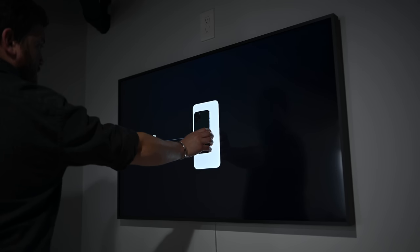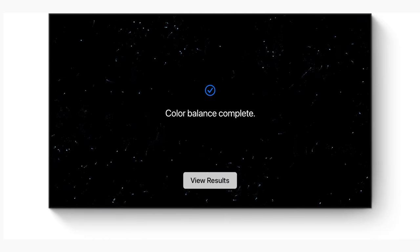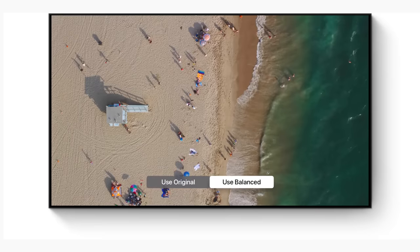It's going to flash a bunch of colors right around your iPhone. The camera is going to read them and analyze how the display is tuned — is it a little warmer, is it a little bit cooler, whatever it may be. So that's what it's watching for. Once you are done, it'll tell you that it's properly balanced your TV and will show you a side-by-side comparison of the unbalanced versus the balanced results.